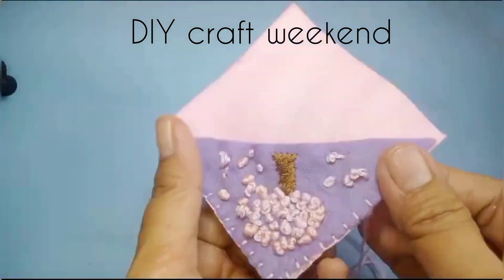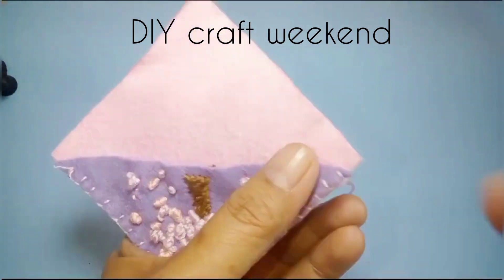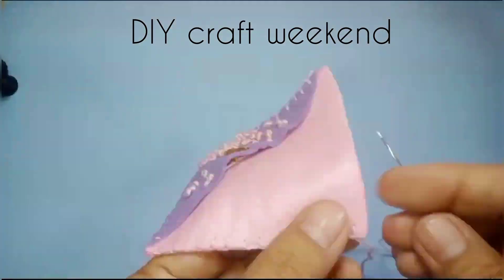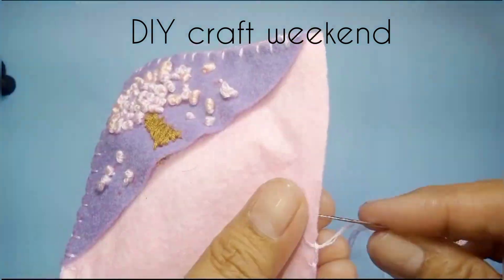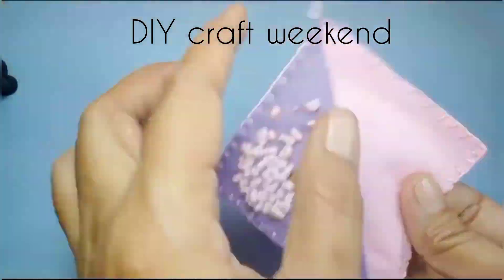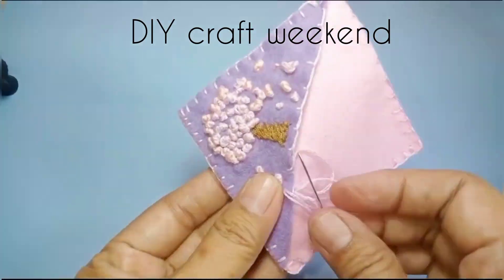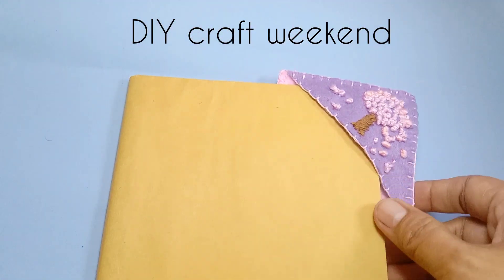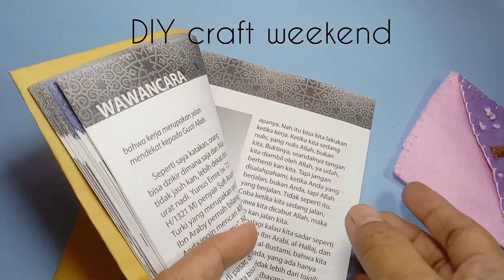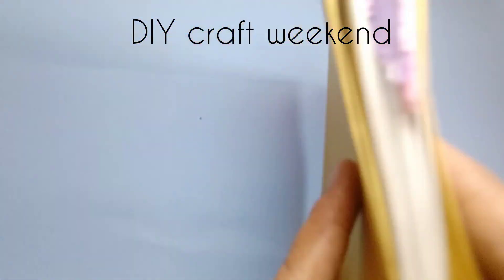Untuk bahan bisa kita beli pada online shop, sekarang mudah untuk mendapatkannya, bahan flanel dan benang sulam. Kita jahit bagian pinggir lagi, ini belum selesai. Oke sudah selesai. Bisa dipasang, kalau biasanya kita baca buku kita lipat kalau belum selesai, kalau ada pembatas buku ini jadi bukunya nggak akan rusak, nggak harus dilipat-lipat.